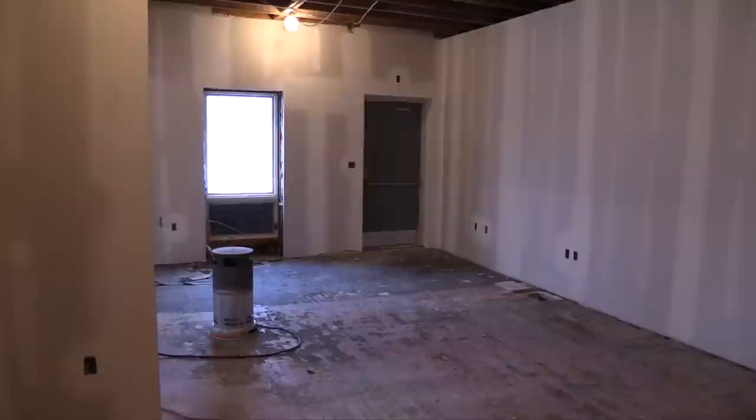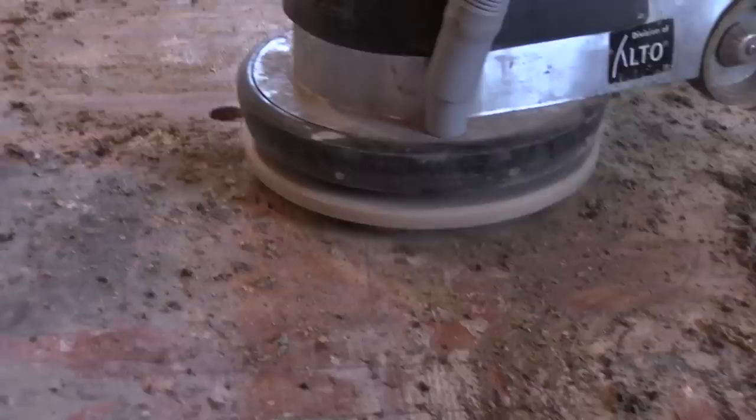Hi, Joe Glavin here with Philadelphia Floor. Today we're on a job site where the customer has removed indoor-outdoor carpet, VCT tile, and underneath was a maple floor.